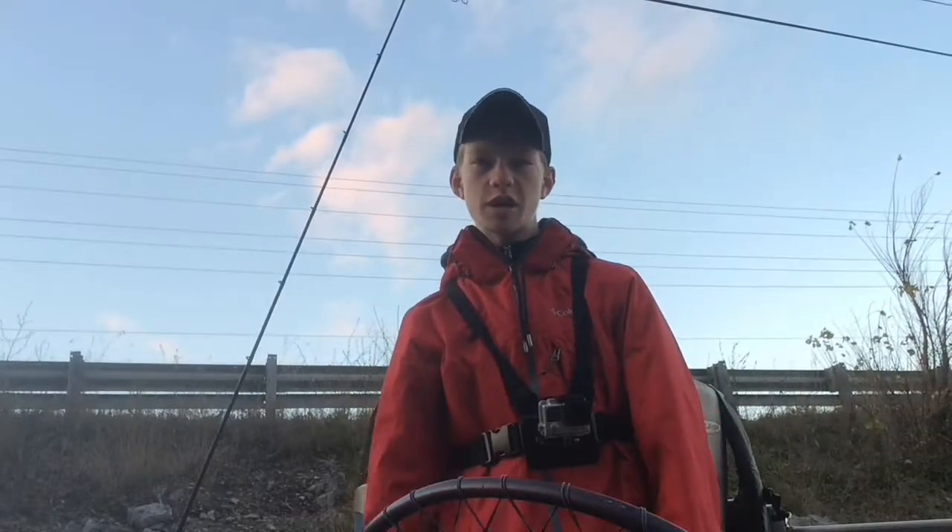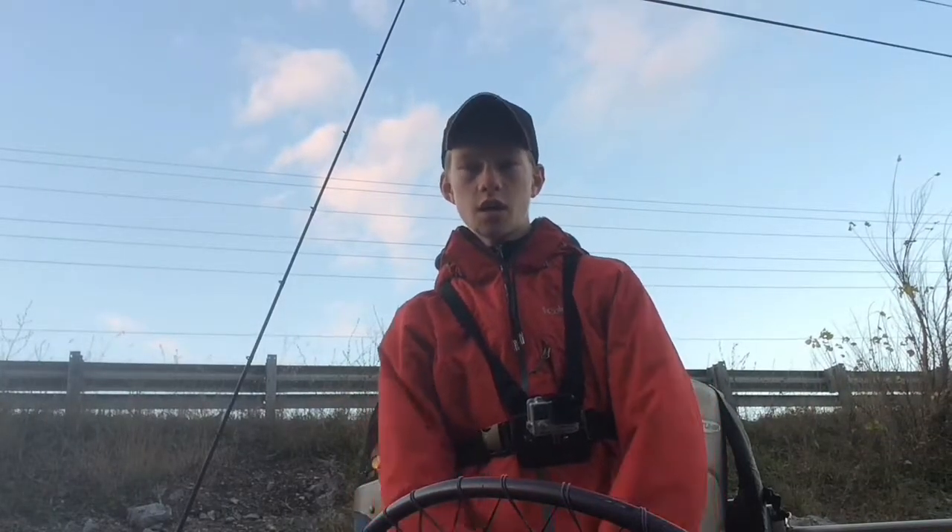Today we're out here on the river, fishing for pike. It's really late in the season — middle of November — and the fishing has been not the greatest lately, but here's one technique that you guys can use to try to catch more fish in the fall.